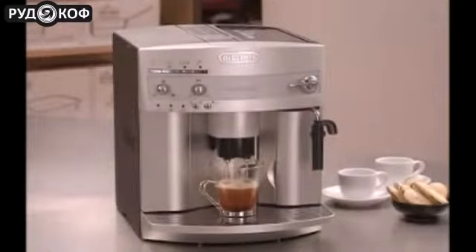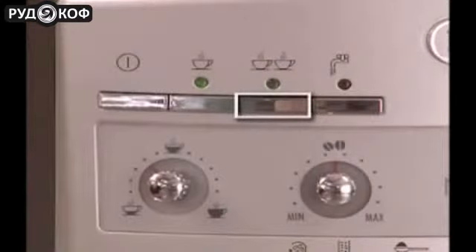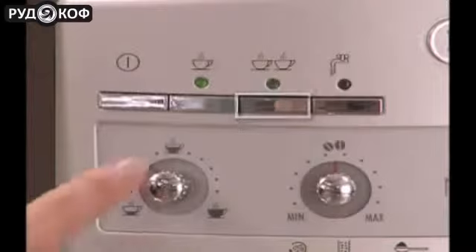When you turn the volume dial up, make sure you have a larger cup under the coffee spouts. You can also prepare two cups of coffee or espresso at a time by using the two cup button.